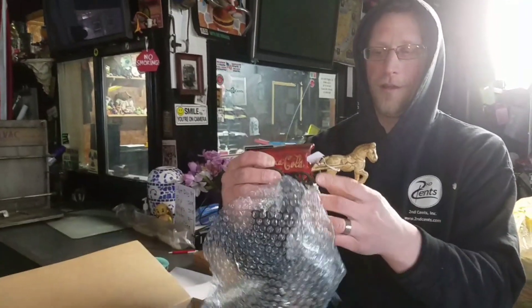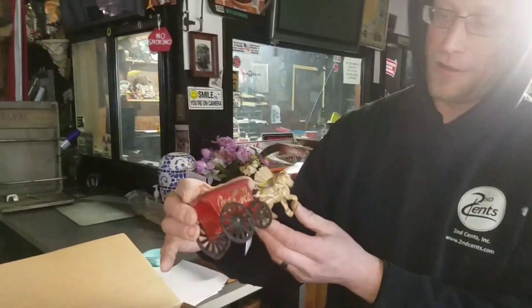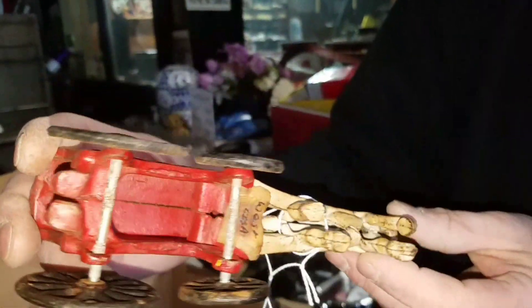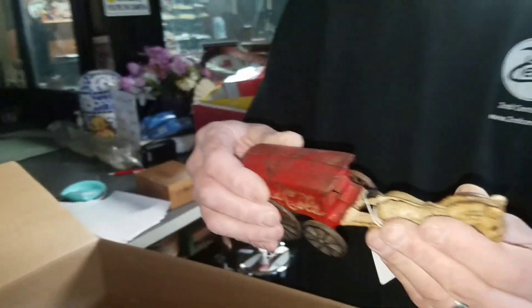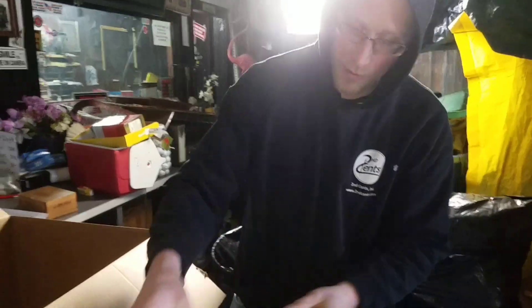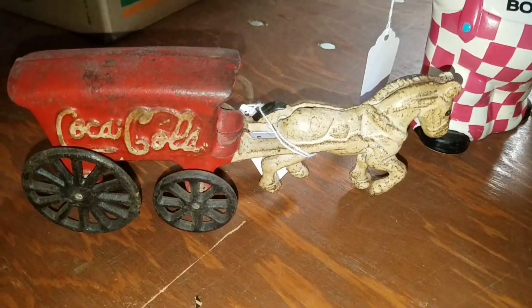The Coca-Cola cart — pressed steel. Or this is actually cast iron. Heavy duty. And this one is old. I mean, I've seen a lot of them — reproductions a lot of times. And it's an older one, I would say. To me it looks like it's probably made in the 60s, maybe 70s. But definitely heavy, well-made.